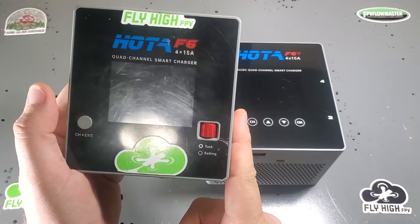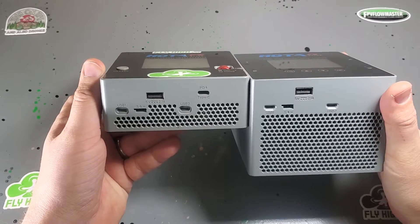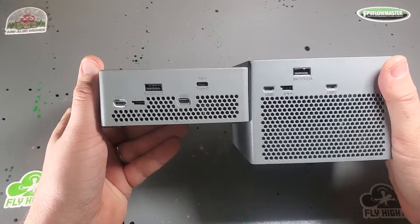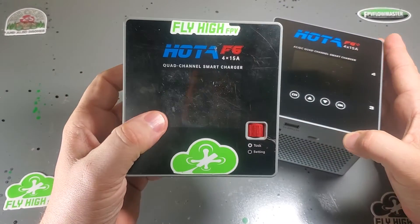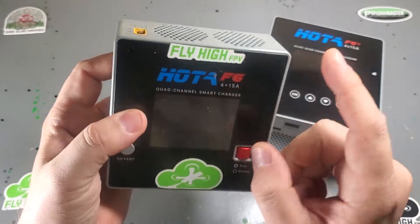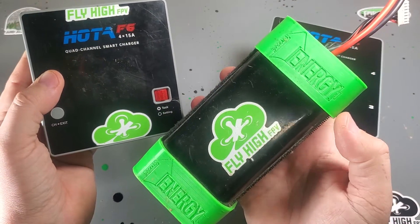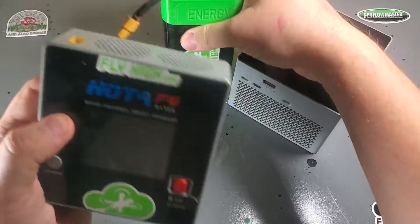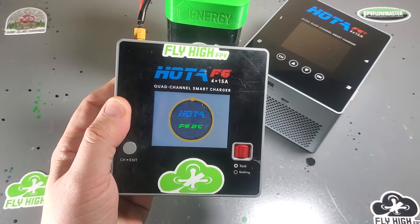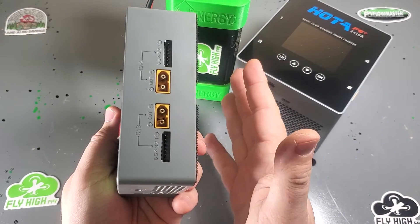I still carry this — this is my charger, the F6, the old version. It is basically the exact same charger, but it is DC only. There's no AC power supply in the bottom of this, so it cannot plug directly into the wall. You need to get either the Hoda T240 power supply or something like the Stay High battery pack, which is what I use in the field every day. It allows me to charge an extra 15 batteries while I'm out and about, but no power supply built in — you'll need to bring your own.